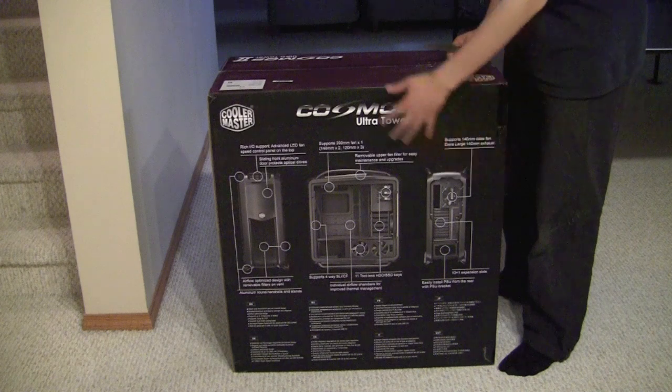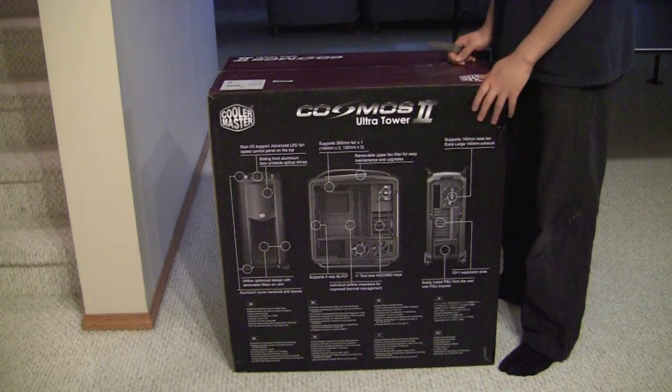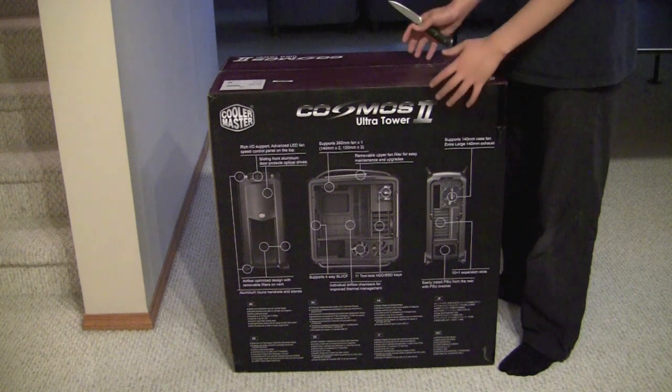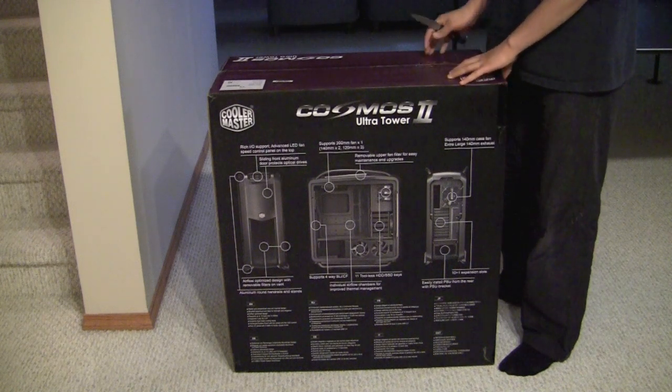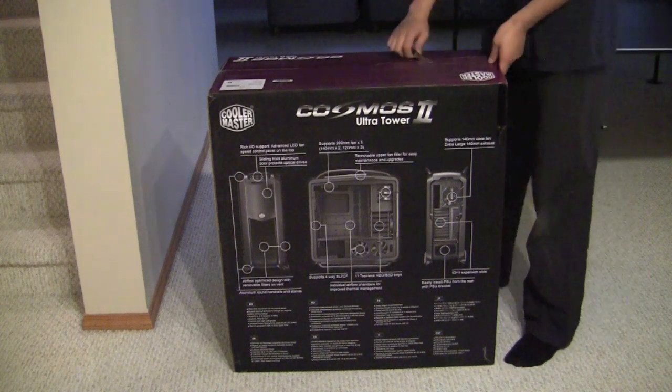All the details are down here on the box covering all the features of the case. I'll go through all that in my video review and also after I do my overview after I open up the box. So let's go ahead and open it — I'm just going to get my knife here.